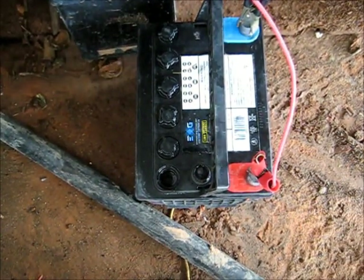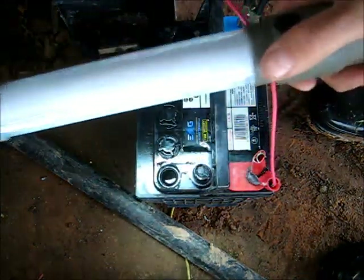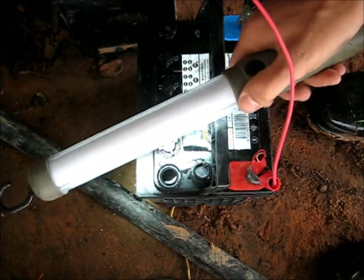G'day to you all. Back at this battery again, as you can see here. Been five minutes on charge, and that cell is damaged.